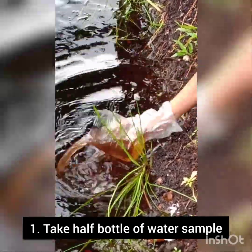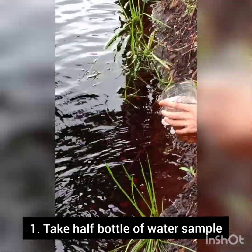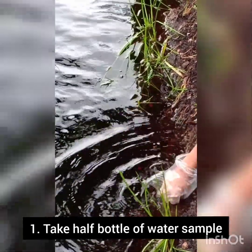Firstly, I went outside to go to the nearest drain. As you can see, there are massive amounts of all kinds of things like mosquito larvae, little worms, and algae.